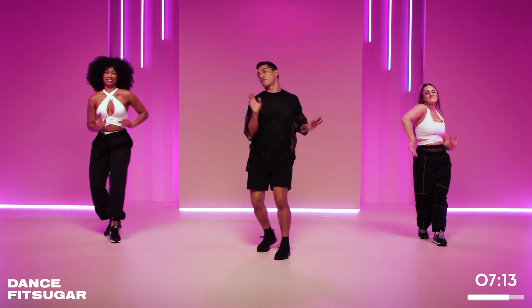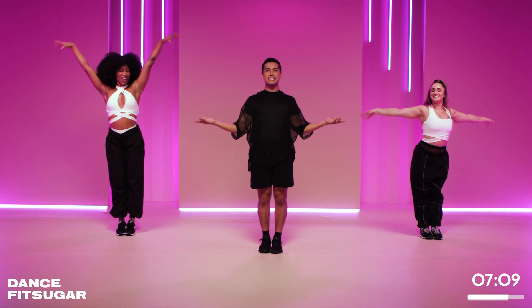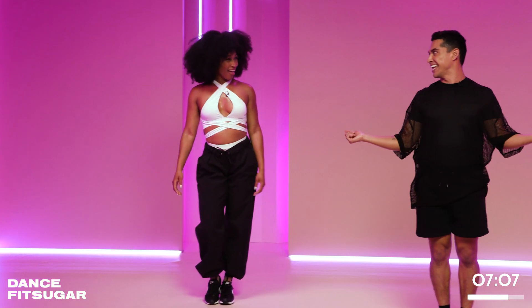Hold it right here. Yes. First four, three, two, one. That's what I'm talking about. How we feeling? Amazing. All right, now we're going to get a little dance here. We're going to start to pick up that energy.